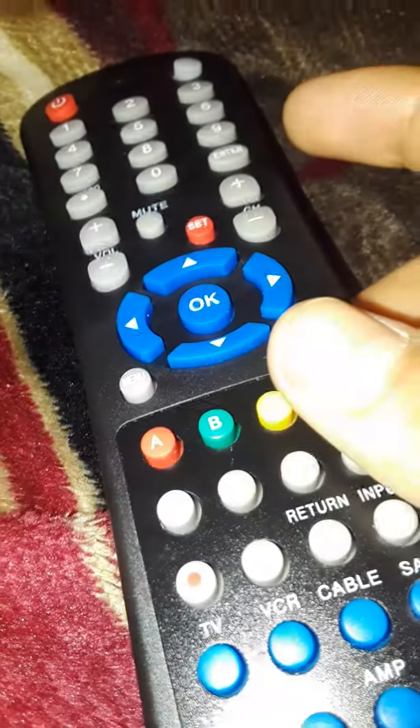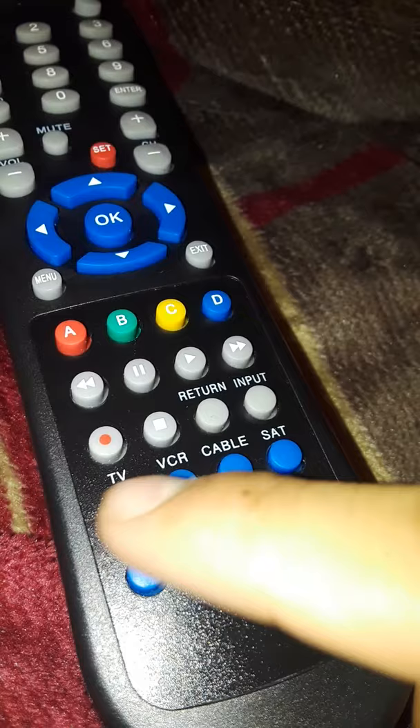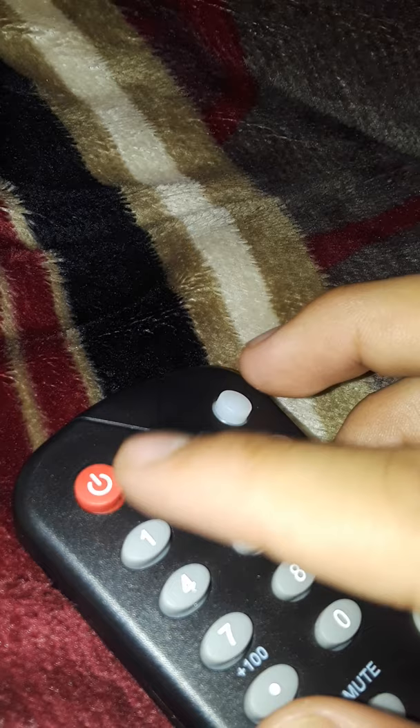I'll be showing you how to connect a universal remote to your TV. Hold TV1 and once the red light turns on and stays on, you press the power button. Once it starts blinking, leave it alone.